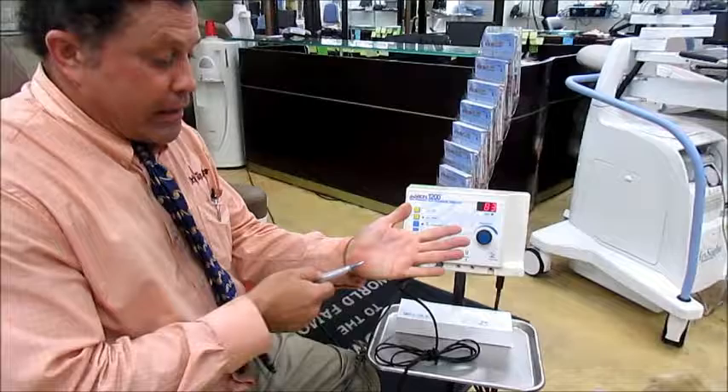Okay, that's a lot of power right there. So call the Doctor's Toy Store at 877-DRS-TOYS for all your Hyfercators, your Bobes, all of your needs. We also have tables, chairs, lights, everything.